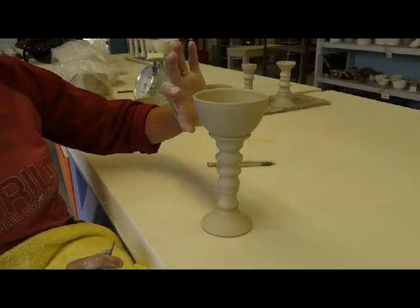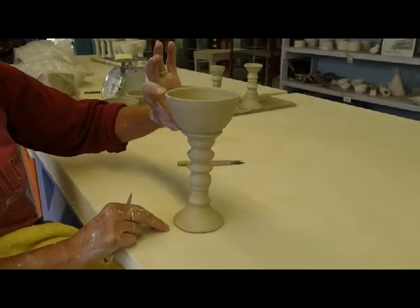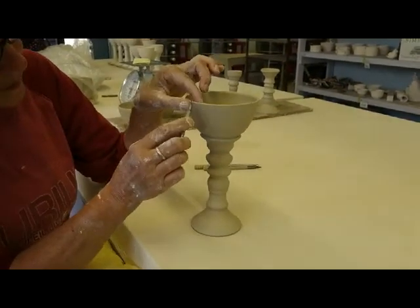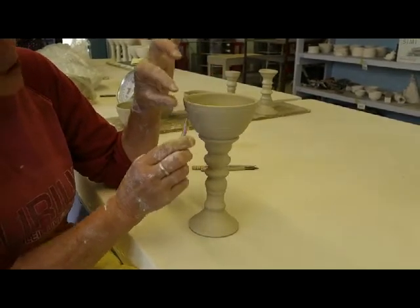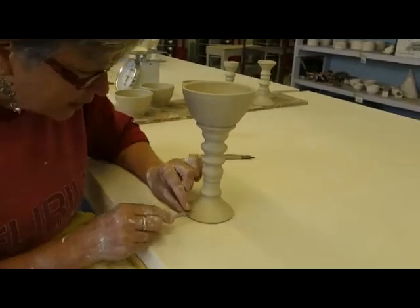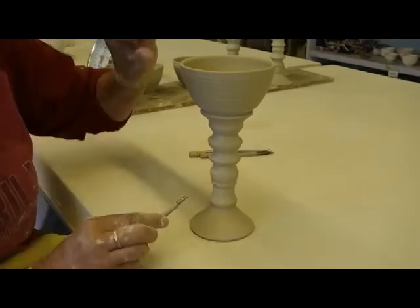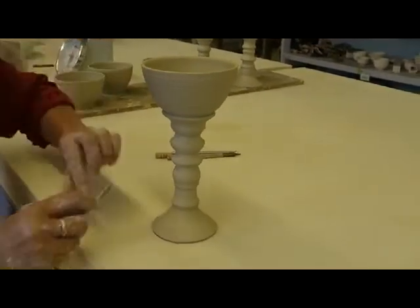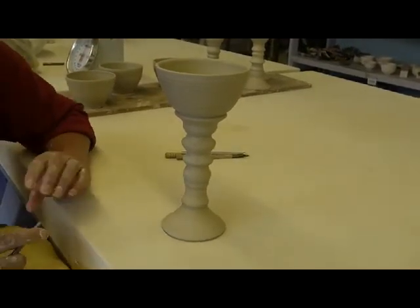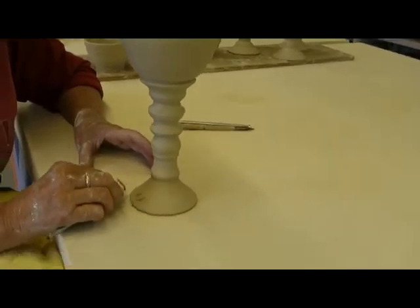I think of the cup being a third and the base being two-thirds. So I've got one, two, three - and I like that size. I've got a little margin here, a little delineation, and here where the cup meets. I've nicked it right here with my fingernail, so I can use this as a little margin here, and here as a margin. So people will see the proportions of a third and two-thirds, which is really nice. I'm going to go ahead and start my carving down here.